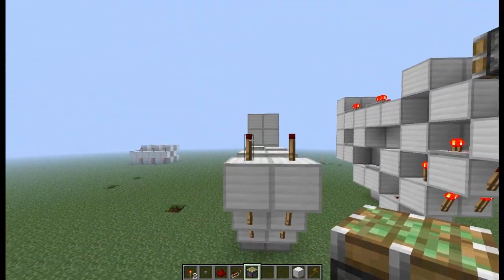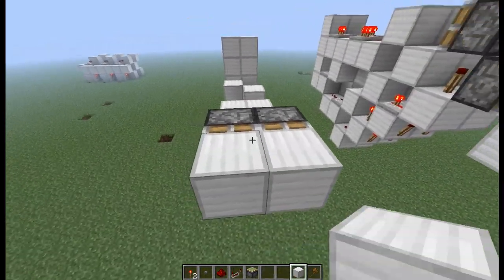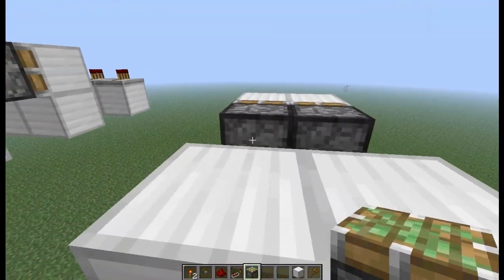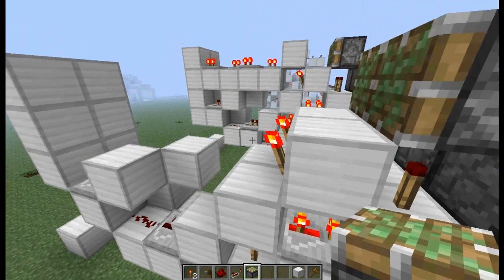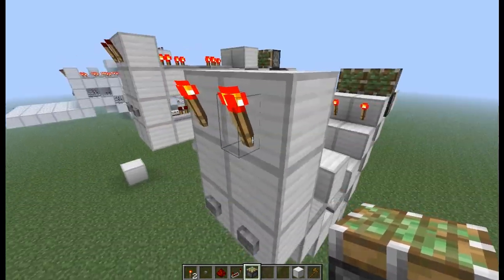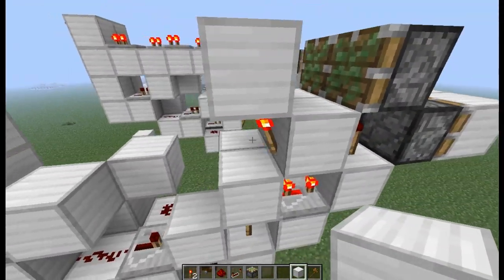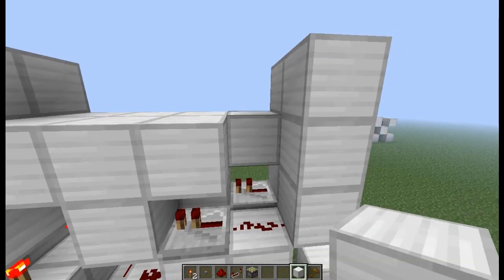So then we want to place those pistons behind these redstone torches. Then we want to place blocks on top, right onto those two pistons. Next we want to place two blocks here and place two torches. Then after that, we want to place another set of pistons on top of those torches. If you don't want the output to always be on, you want to place the blocks right above these torches. This basically inverts the signal without using any inverters — kind of weird, but it works.